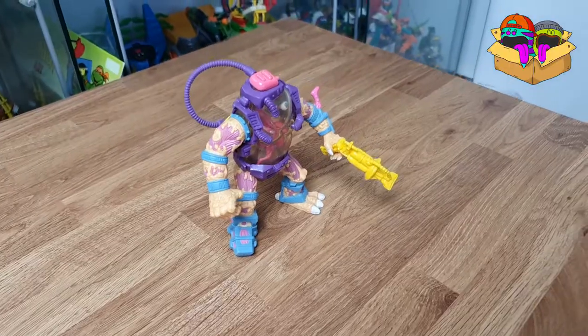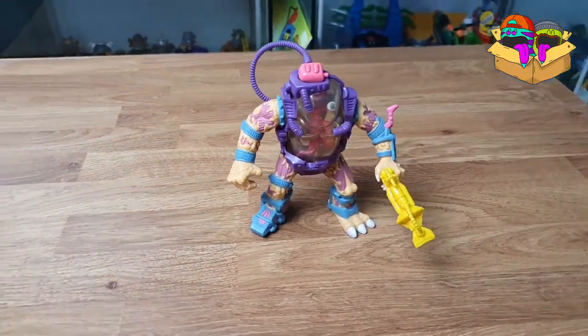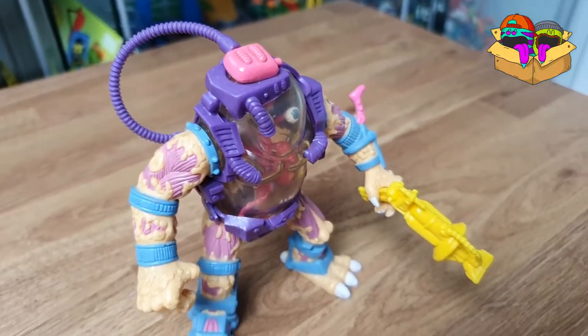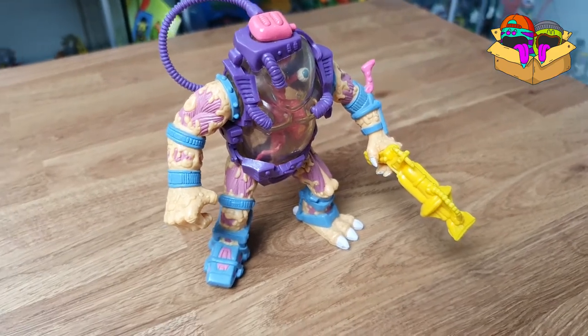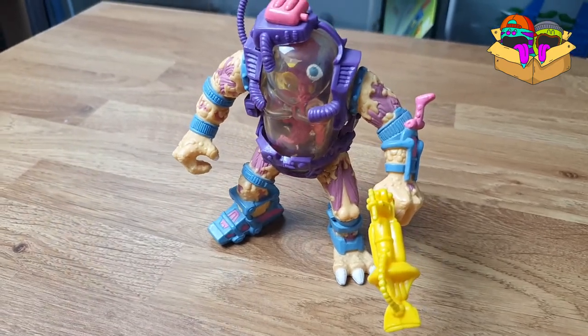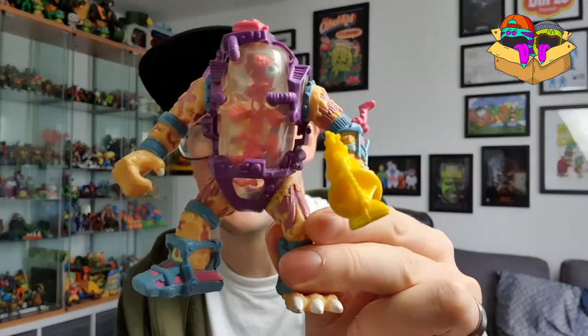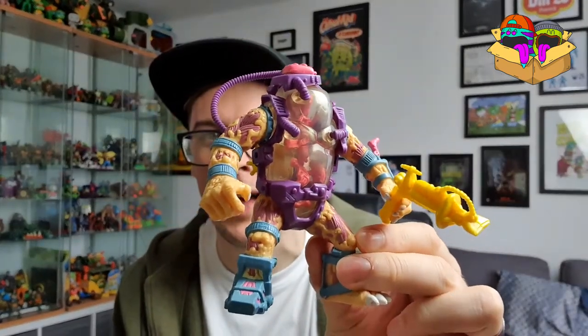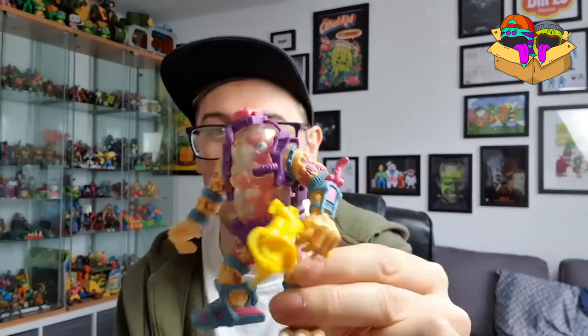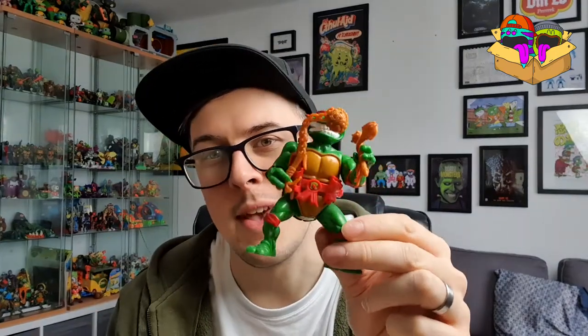Mutagen Man! Mutagen Man came in 1990, obviously still Playmates Mirage Studios. Mine's not complete by any means, but I've got the pink cap, the purple tube, and the mutagen-style pistol. I'm just missing all the little yellow bits that go inside.